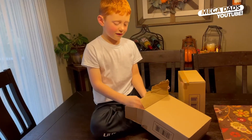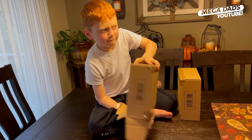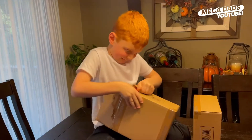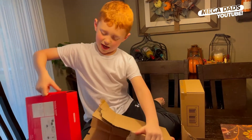Let's open up snacks. Open this up. Yeah, it's not coming out. Now can I open it? Yes, now!